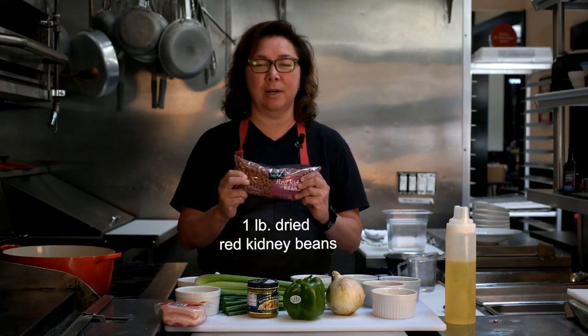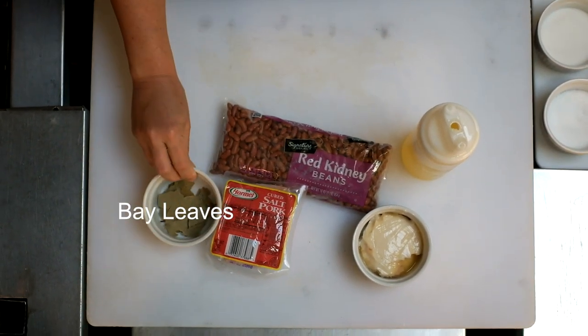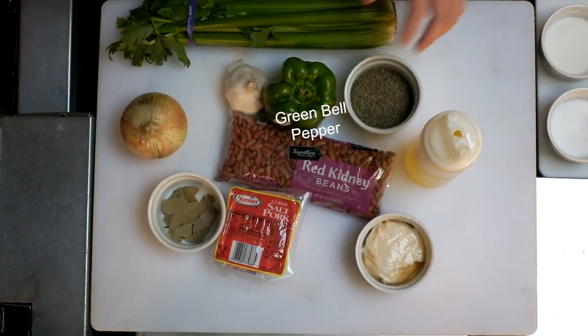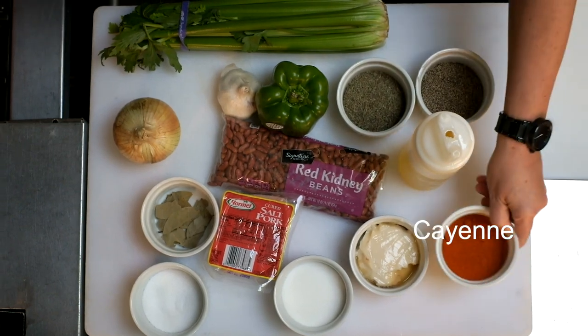Alright let's just get right into this. Everybody knows what red beans and rice is. The first thing you're going to need is a pound of dried red kidney beans, canola oil or lard if you have it, raw bacon or salt pork, bay leaves, dried thyme, garlic, yellow onion, celery, green bell pepper, brown or white sugar, chicken base, salt, pepper, cayenne, scallions, and andouille sausage. For a full list of ingredients check the description below.